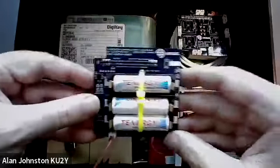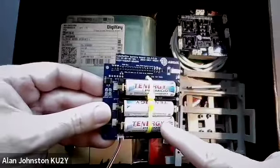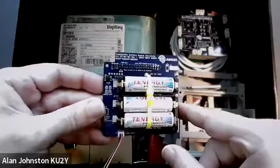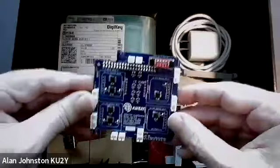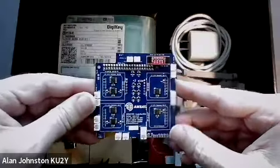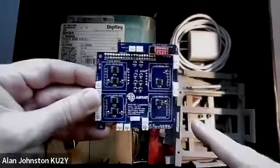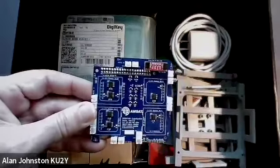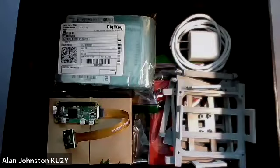Here is the battery board. It's got the three nickel metal hydride batteries already plugged in, tested, and ready to go. And finally, this is the solar board, which is ready to plug all of the solar panels in. You will need to solder the wires onto the solar panels and plug them in as you go.